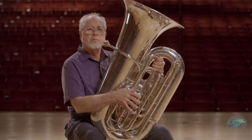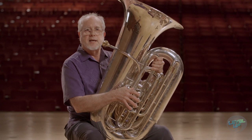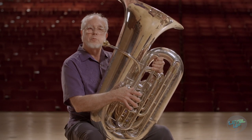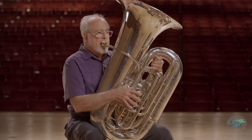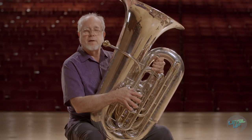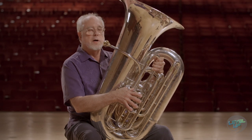And then you can practice double tonguing — it should be exactly what you do when you do it in speech. Same thing. And then you can triple tongue — you can go da-da-da or da-da-da-da, either one.